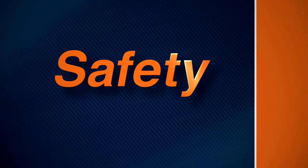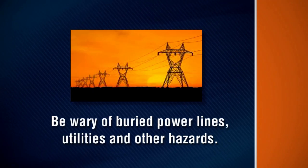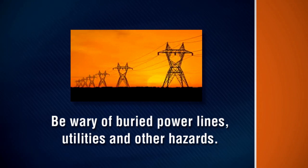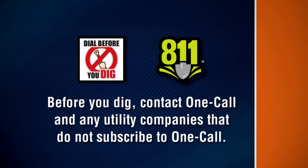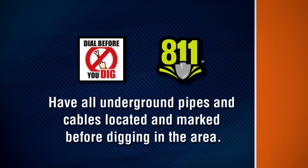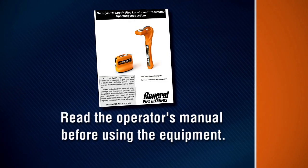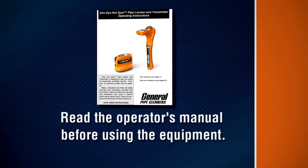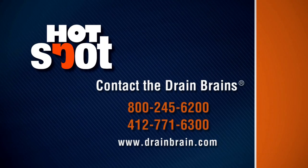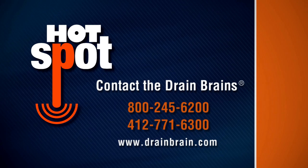Remember these safety rules as you operate the hotspot. Be wary of buried power lines, utilities, and other hazards. Before you dig, contact OneCall and any utility companies that do not subscribe to OneCall. Have all underground pipes and cables located and marked before digging in the area. Read the operator's manual before using the equipment. Contact General Pipe Cleaners if you have any questions about operation, maintenance, or equipment use.